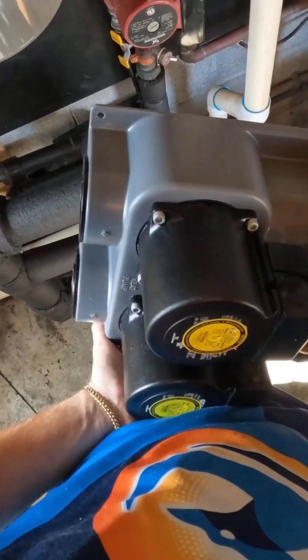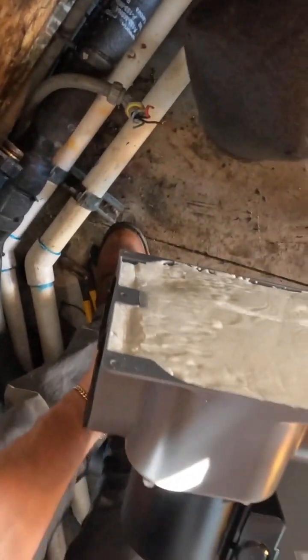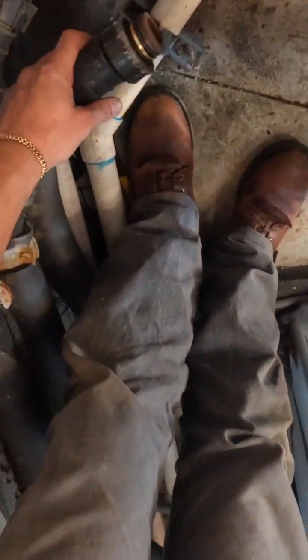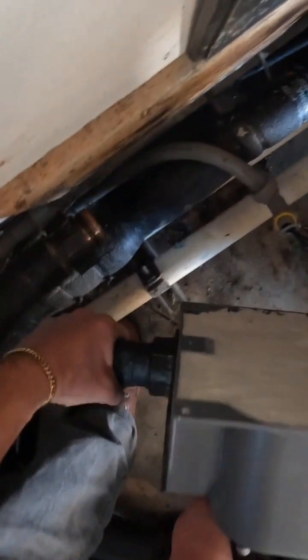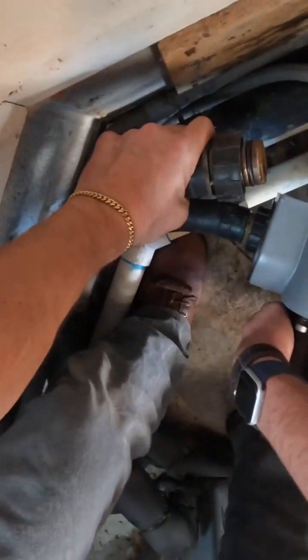All right, hold it right here for me. I'm going to try to thread these lines into it — this was the hard one. All right, it's tightening, screwing on — all right, it's in.